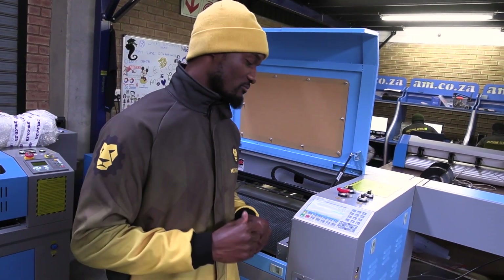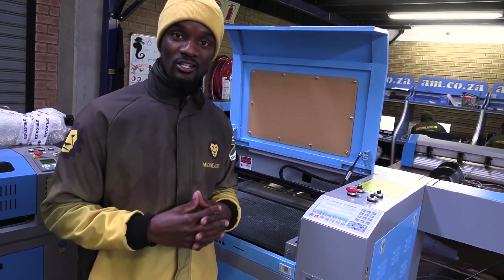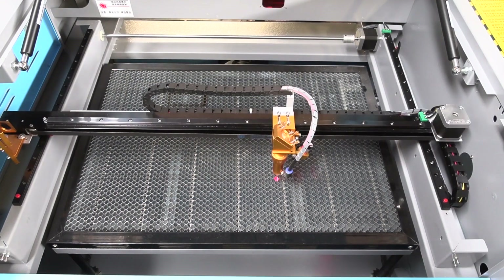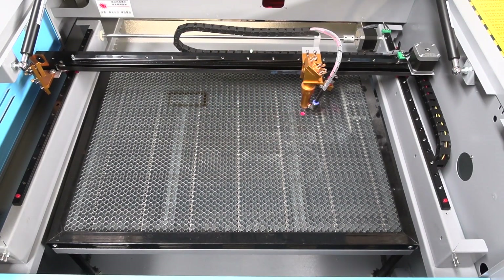The next button is the origin button. For any job you want to start, you're going to have to set an origin point so that the laser knows where it's going to start from. Sometimes you want to start from the middle, sometimes from another end, and that's what the origin button is for — to set a starting position.